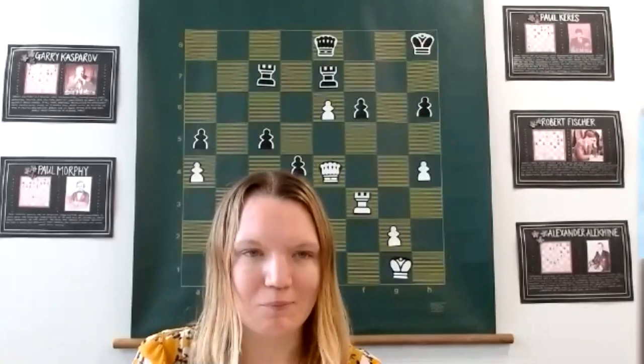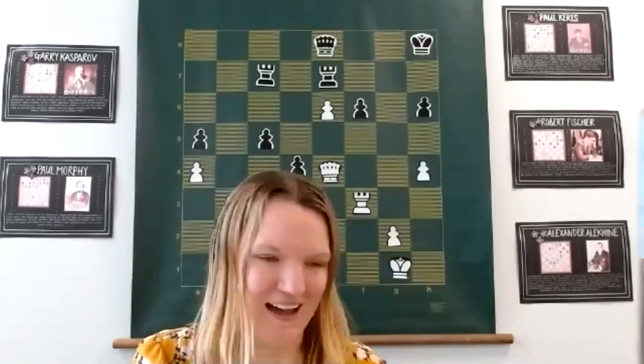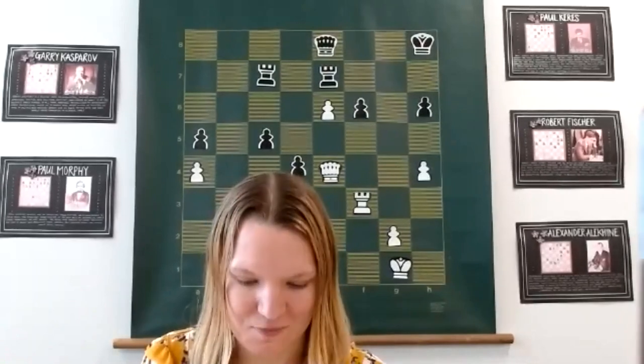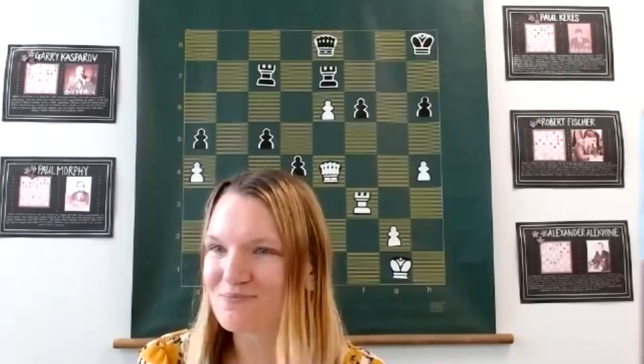Good afternoon everyone and welcome to today's class. We're here again with Grandmaster Danny King, who's very famous for his commentary on top high-level events. He was supposed to be at the Candidates but then COVID happened, so he's been doing his stuff on his YouTube channel. He works for Chess Base and is very well respected. We're going to be looking at some very exciting pins — I like to say 'pin and win,' but it's not that simple.